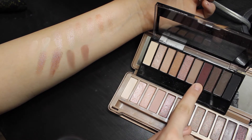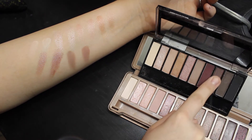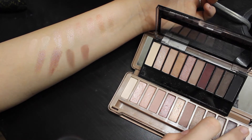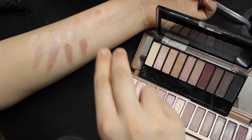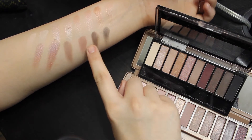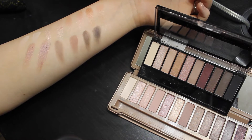I did not find a dupe for eyeshadow number 7, but eyeshadow number 8 is a dupe for Black Heart, which is the one all the way at the end. Eyeshadow number 8 is a little bit more on the brown side, but I still think they are two very comparable eyeshadows.